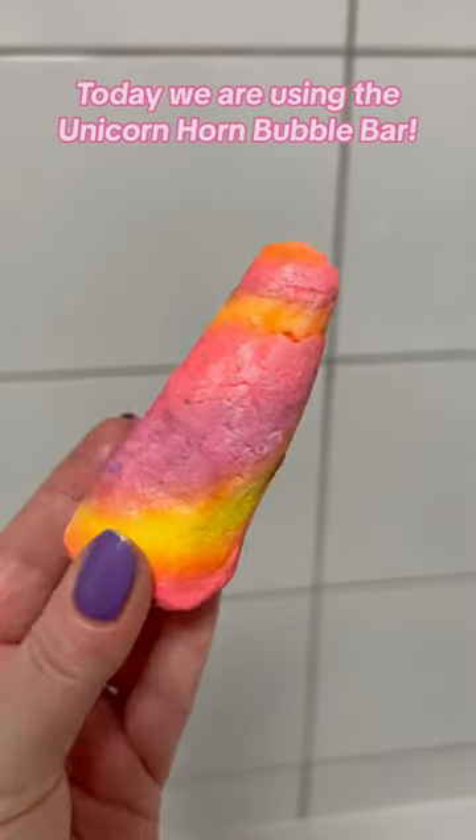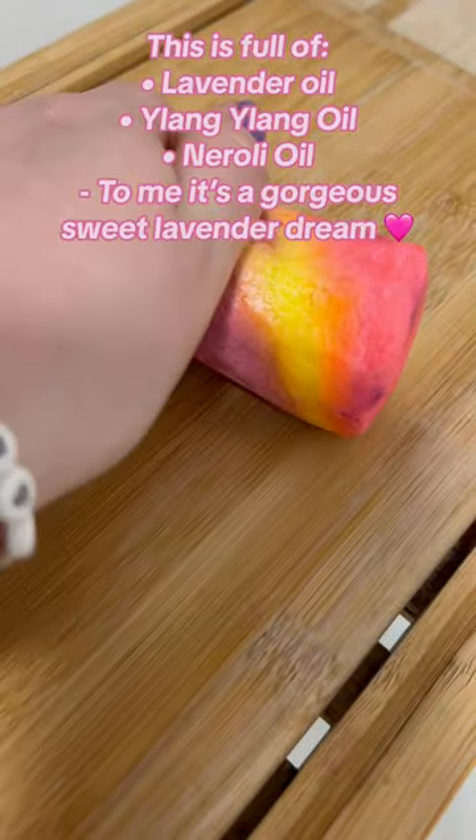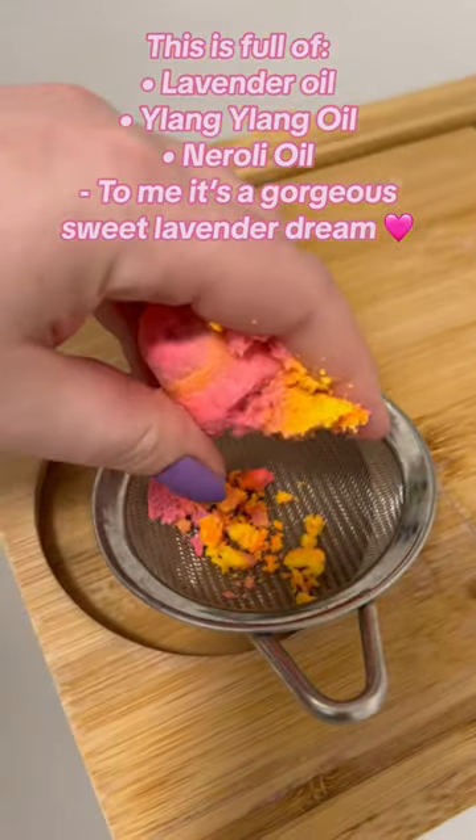Today we are using the Unicorn Horn Bubble Bar. This is full of Lavender Oil, Ylang Ylang Oil, and Neroli Oil. To me, it's a gorgeous sweet lavender dream.